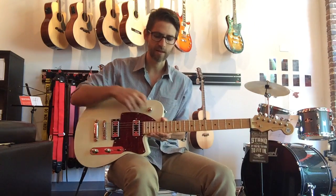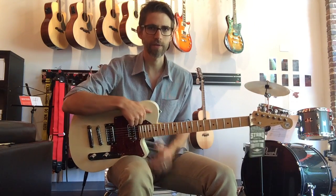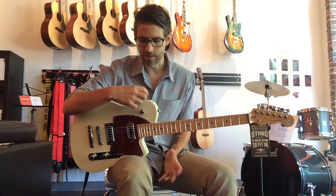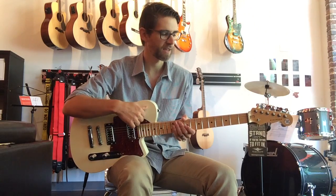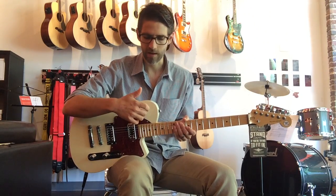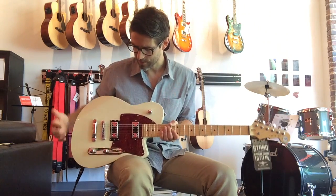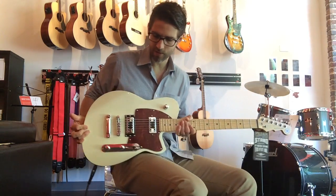The cool thing about Reverend guitars is that they all have this bass roll-off knob, which you're going to hear me talking about a lot. It is amazing how much of a difference it makes — you can really sculpt the contour of the bass. It revoices the pickups in a cool way.